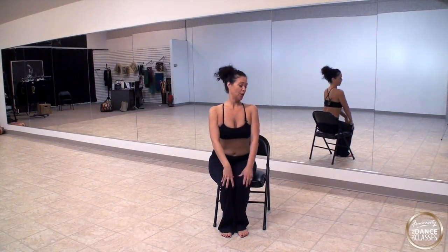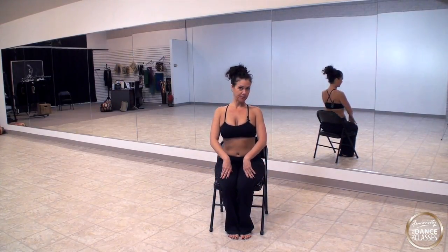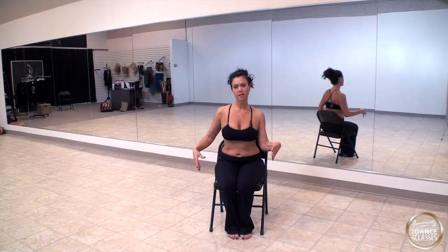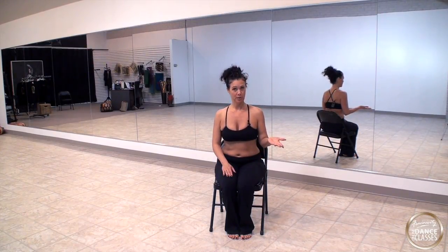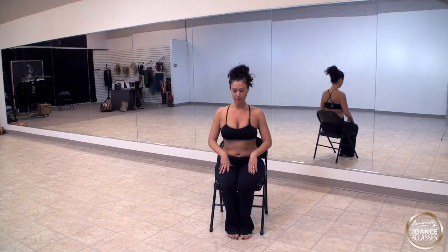For this level one, grab a chair and sit on it because we're going to be doing some chest circles. It's a really good way to do isolation when it comes to the chest circle to sit, because then you don't tend to move your hips. We will also have choreography that we'll be doing in six weeks — it will be a chair dance choreography. So let's practice.